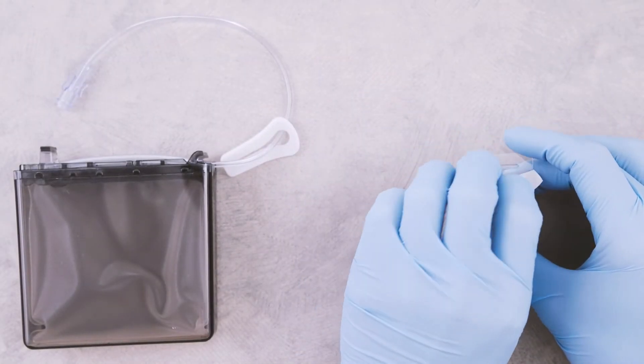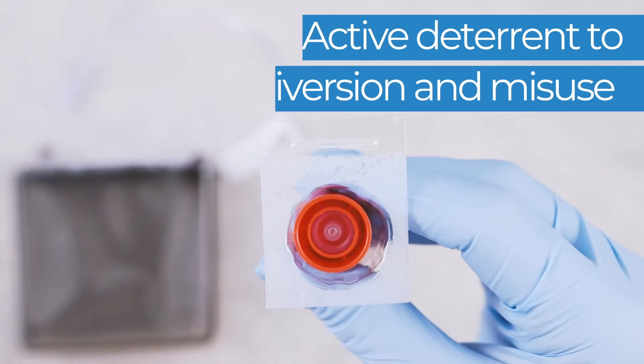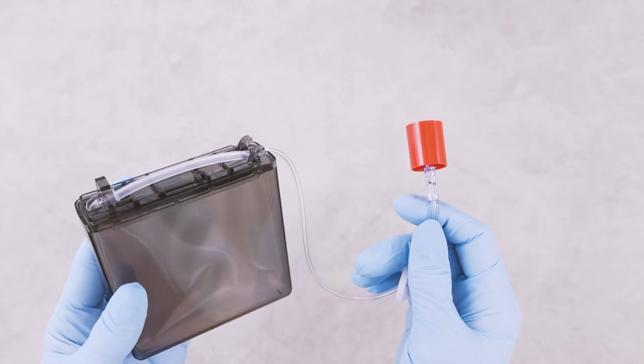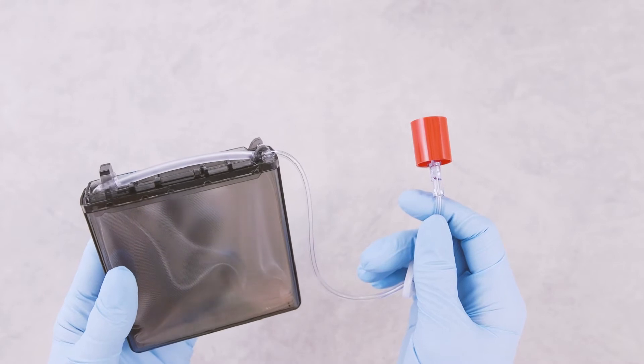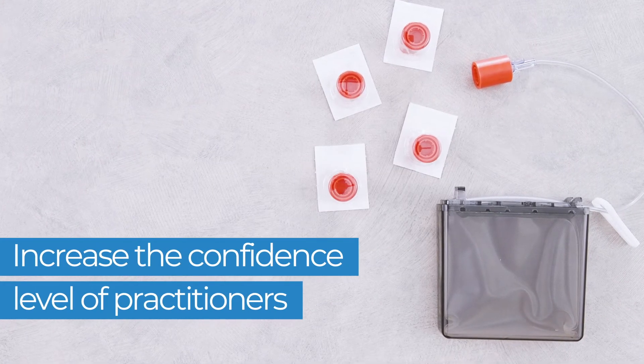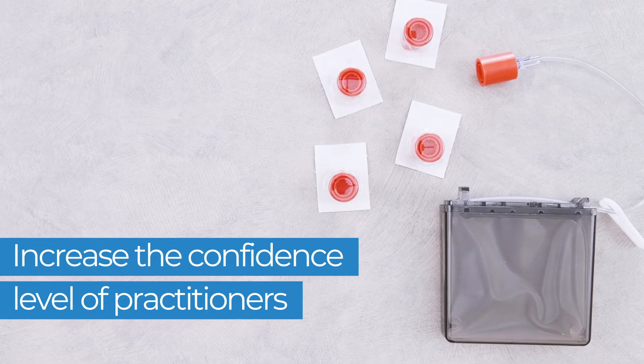The PrepLock Tamper Evident Cap with Male Lure Lock provides tamper evident closure to devices that feature an ISO compatible female Lure connector, such as CAD medication cassettes. Tamper evident caps help to ensure that medications arrive to patients uncompromised.